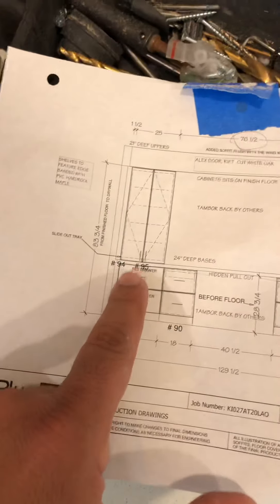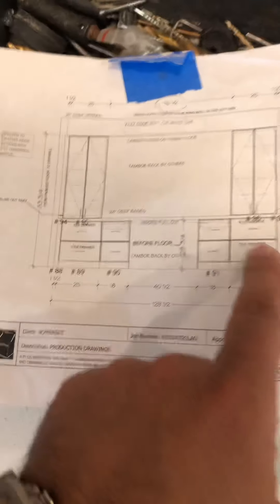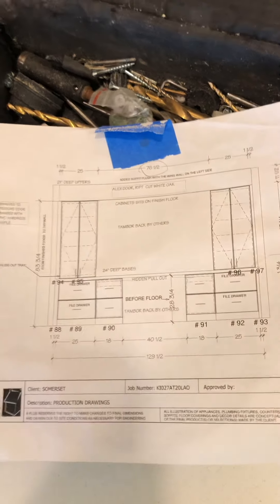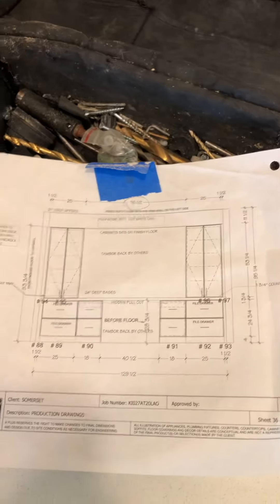As you can see, the top one is filing and the bottom is file. Top is file cabinet, bottom we only have filing on the bottom. These two are 8 inch — we need to change it to 10 inch.